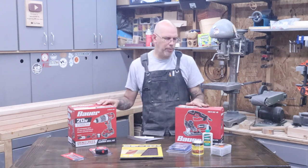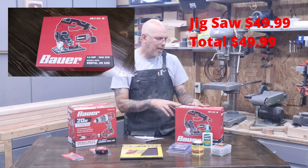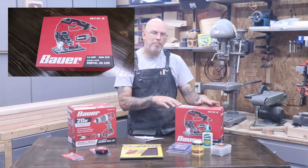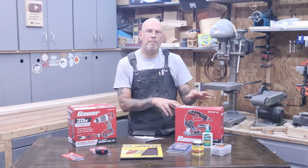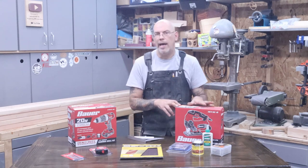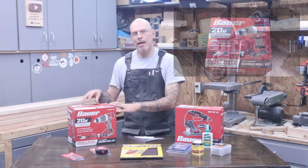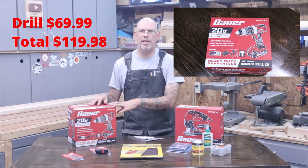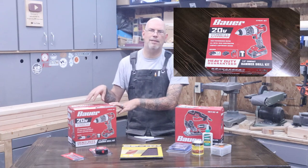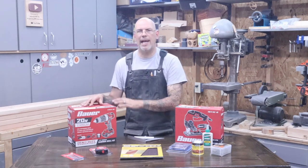We'll start with the tools from Harbor Freight. Starting with this Bauer jigsaw at $50 — I chose this over the circular saw, which was the same price, because you can cut curves with it. For a beginner woodworker, I think this is probably more important than a circular saw and a lot less dangerous. Then I picked the Bauer 20-volt hammer drill kit. I only picked the hammer drill because they were out of the regular drill — it saved about five dollars to get the regular drill, but I spent the extra money and got the hammer drill because they had it in stock.